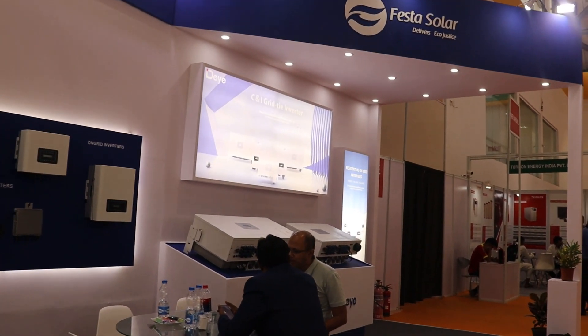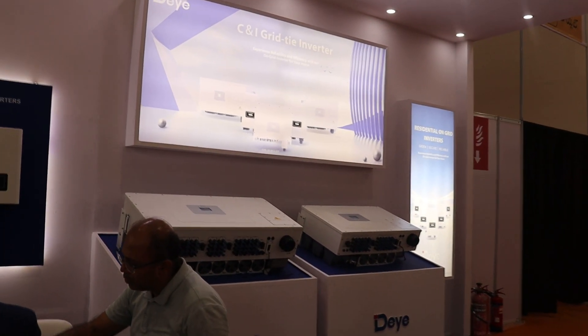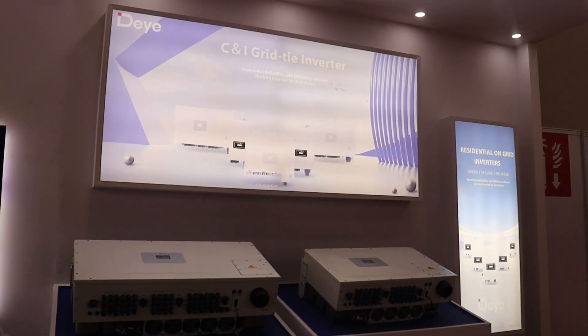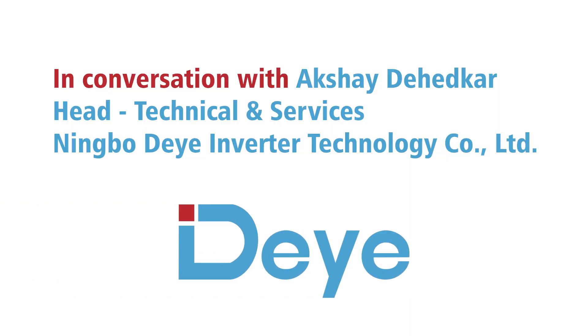Hello everyone, good afternoon. We are here at Renex 2024 and we are having Mr. Akshay with us. Let's start this conversation with a brief introduction.